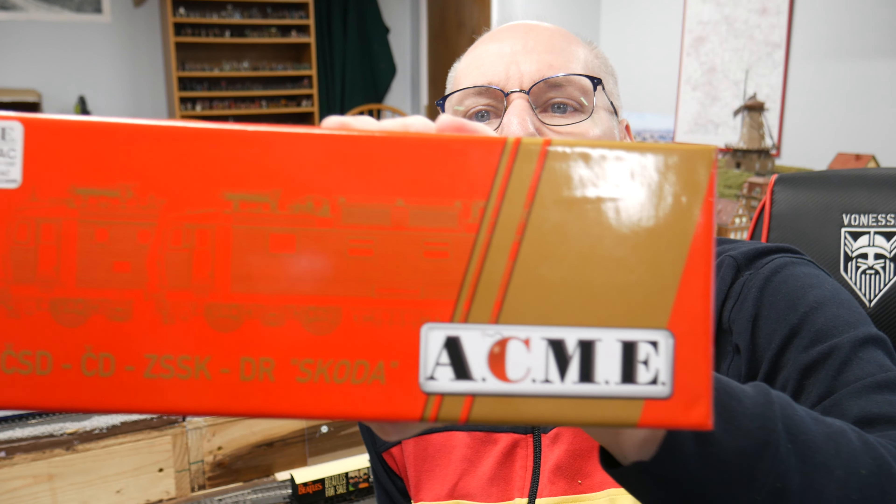Hey everybody, Anthony Dodge, the Model Train Outsider, and welcome to a review of my ACME Class 371 Czech Railways locomotive for the high-speed Eurocity trains, although the 371s get used for a lot of things.